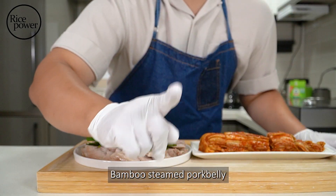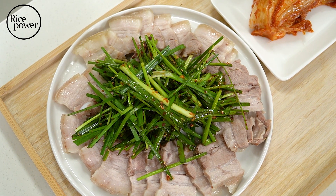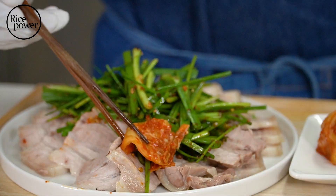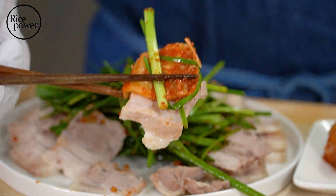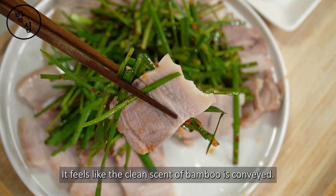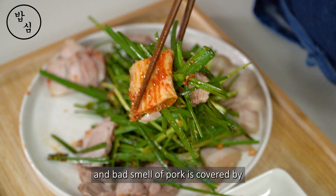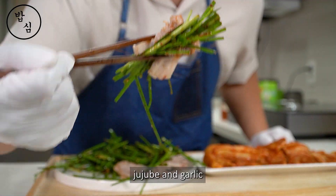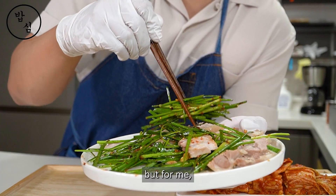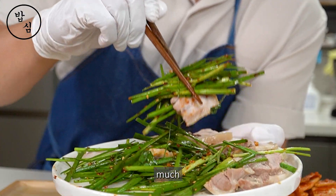Here is bamboo steamed pork belly. As expected, the smell is different. It feels like the clean scent of bamboo is conveyed, and the bad smell of pork is covered by jujube and garlic. Some people prefer salt to gotjori, but for me, this is much, much, much better.